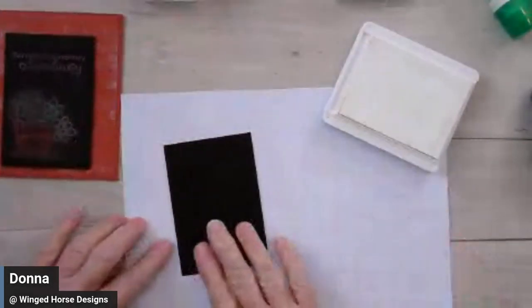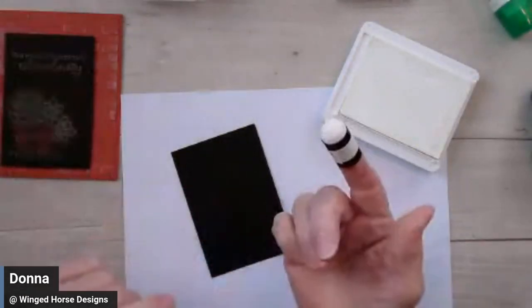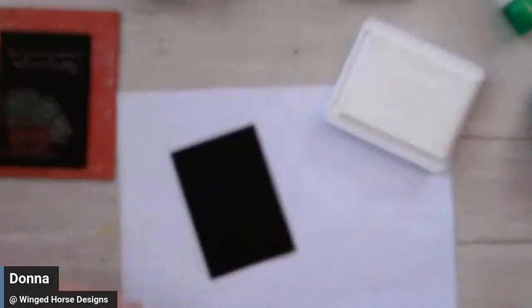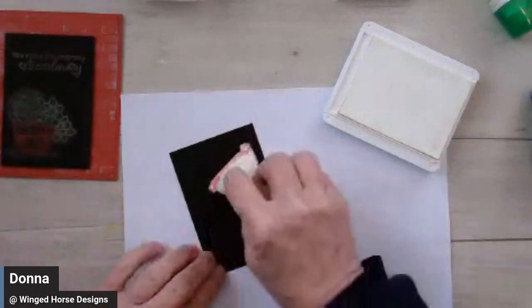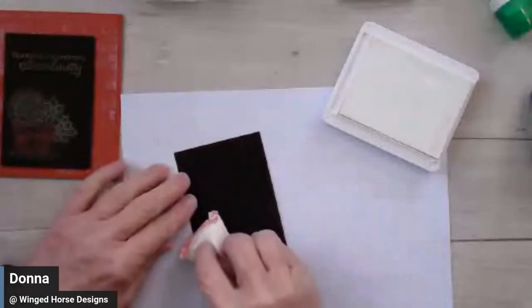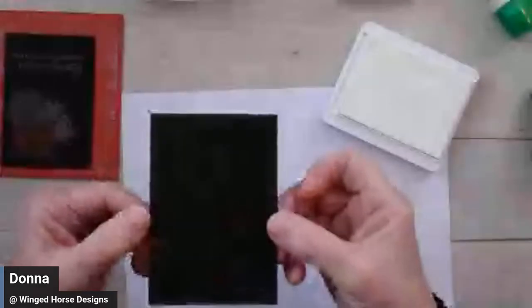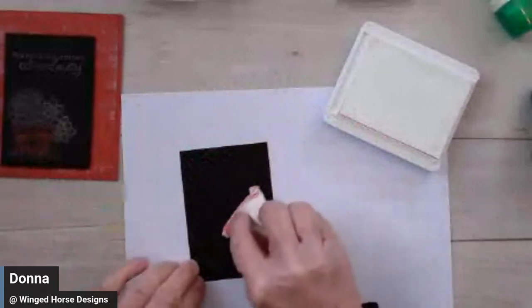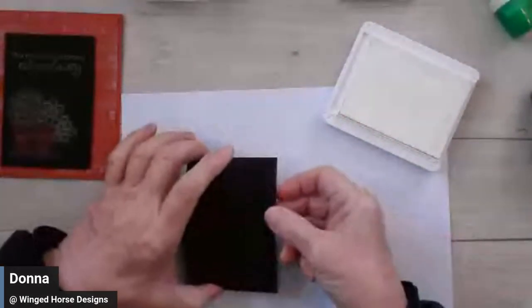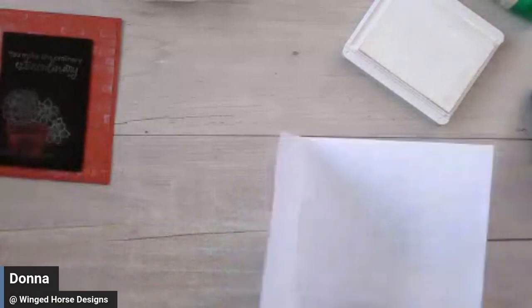There are a couple of ways to create a chalkboard look on your black paper. You can take a sponge dauber and put some pigment ink over it, or you can take an anti-static tool and rub it over the paper — that gives you a chalkboard look. It will give you that look of a chalkboard as though you had something on the chalkboard and erased it. I'm going to get that powder off this piece of copy paper before we proceed.